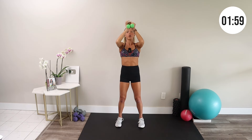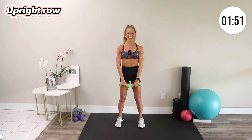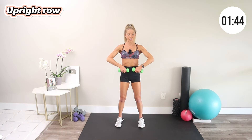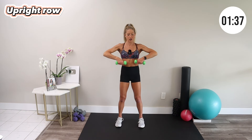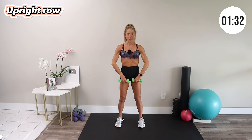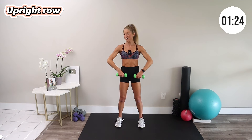Upright row — bring your weights down, flip the palms of your hands to face your thighs, roll your shoulders down and back, and make a smile with your arms, then right back down. I call it a smile because, as we say on this channel, smiling is very advanced. Another way to think about it is zipping up a sweater — up and down. We're really shaping the shoulders with this routine, and after this we only have one more move to go.